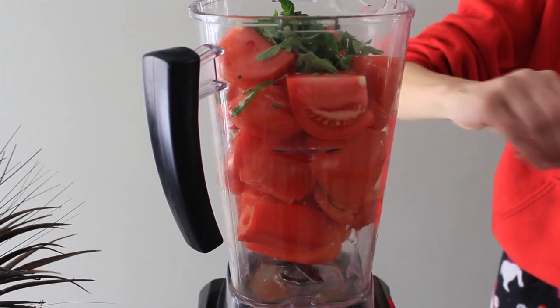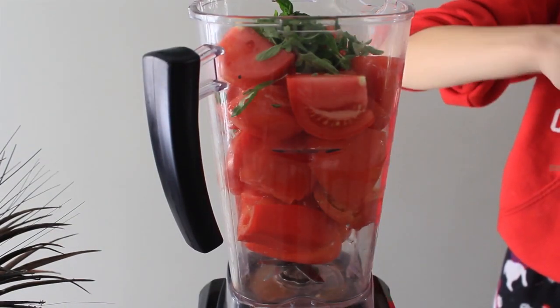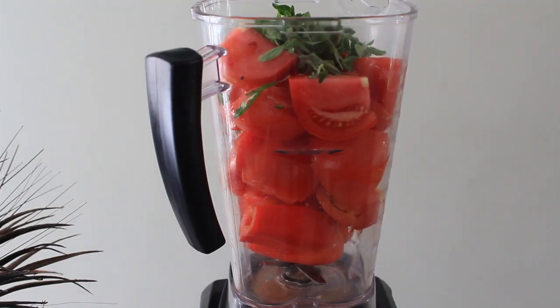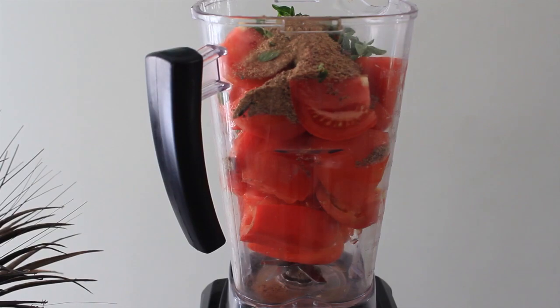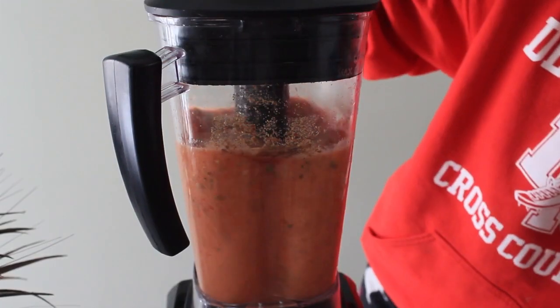Tomatoes and peppers — you want to kind of leave it chunky and chopped up. The way I did it was I blended it up until it was really liquidy like a smoothie, but it still turned out good. It would just be better if it was chunky.